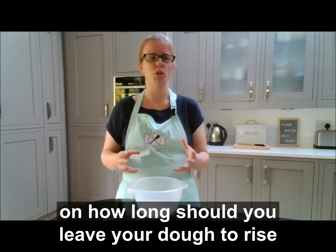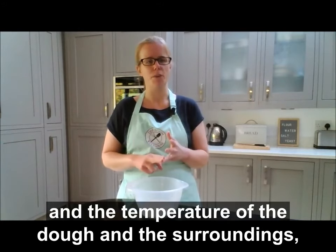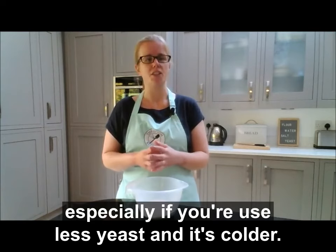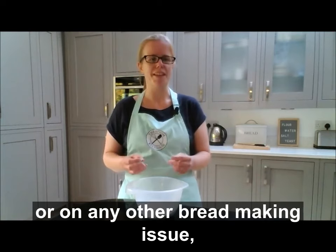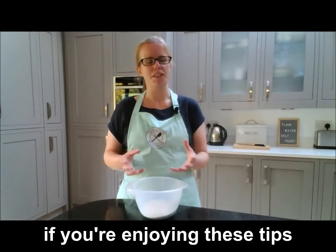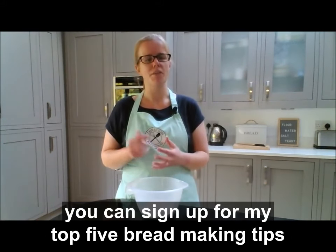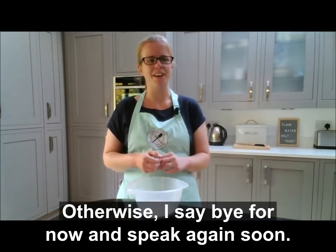Those are some top tips on how long you should leave your dough to rise. Bear in mind the two key factors: how much yeast you put in and the temperature of the dough and its surroundings. Give your dough time, especially if you're using less yeast and it's colder. If you have any questions, leave a comment and I'll get back to you. You can also sign up for my top 5 bread making tips via the link below. I look forward to chatting more about baking great bread at home — bye for now!